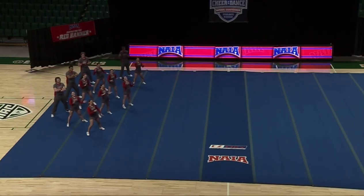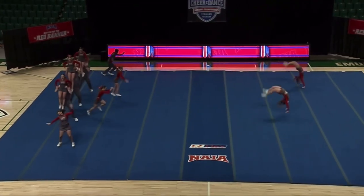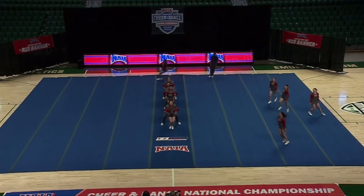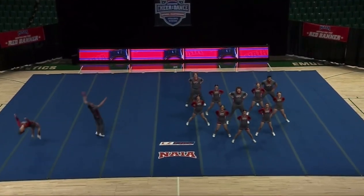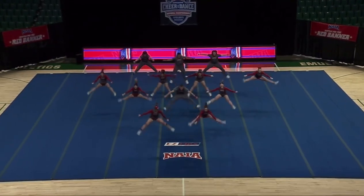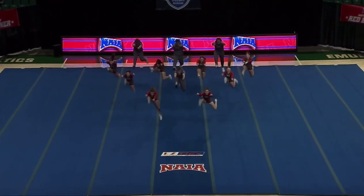A little bit more for the Pioneers, who are just about ready. Going to open up here with some nice layouts — they perform five layouts. The percentage of tumbling is big here, so they are required to do a certain amount of tumbling based on the number of athletes on the floor. There's their standing tumbling section, and that's a hit. Good job.